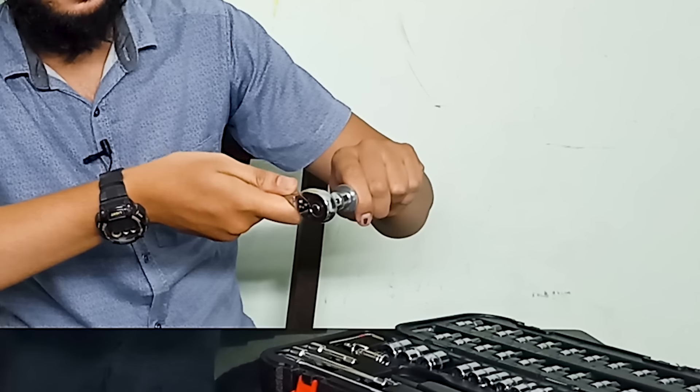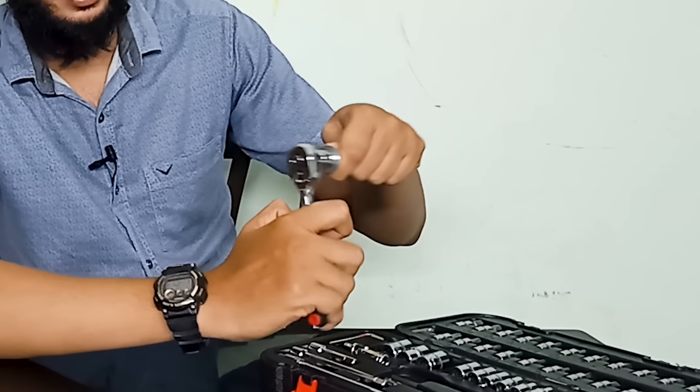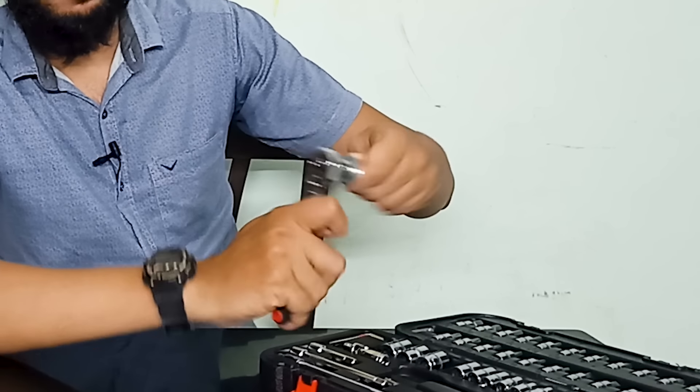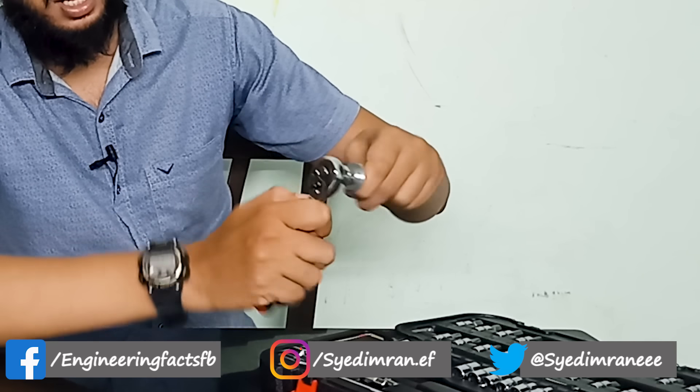Then we have a tension here. We have to release the handle — it will release the driver, and the driver will release it. Now we can do it a little bit faster, and we can go forward and reverse. When we loosen the bolt, we can do the same thing.